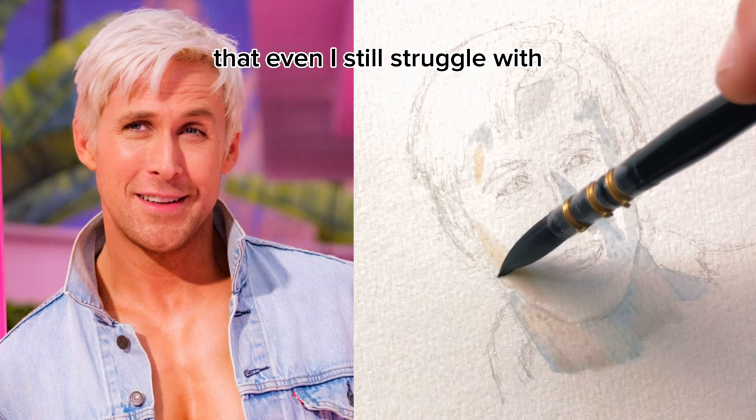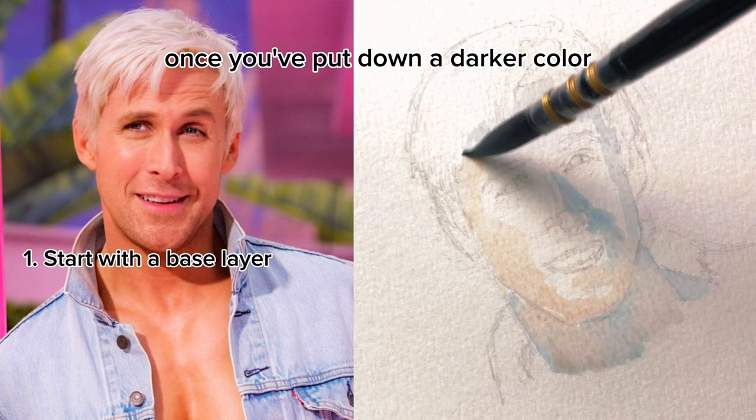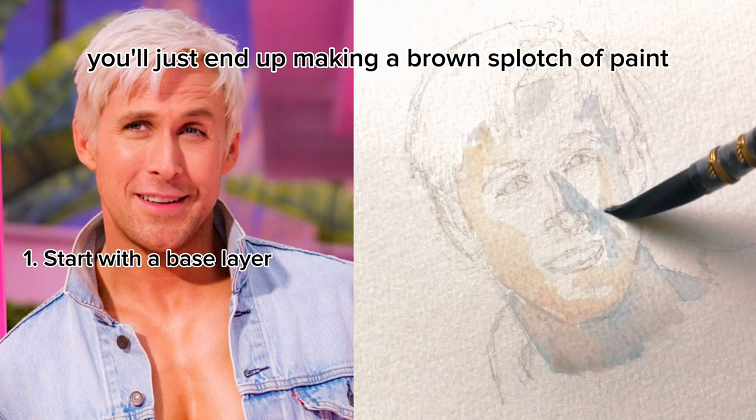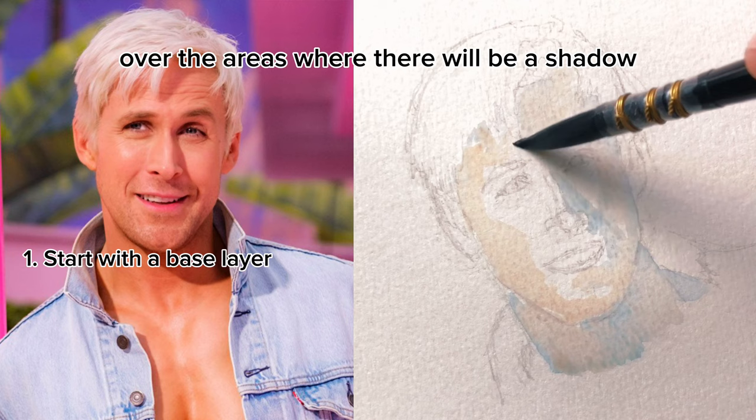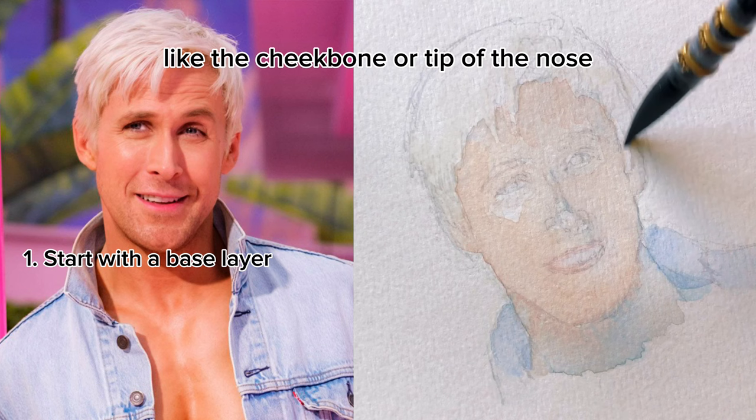Tip number one: start with a base layer. First and foremost, I start with a base layer of color. With watercolor, always paint light to dark. Once you've put down a darker color, you won't really be able to paint a lighter color over top — you'll just end up making a brown splotch of paint. In this case, I paint a base layer of cerulean blue over the areas where there will be a shadow, followed by a skin tone mixture that I blend together. I leave a couple areas unpainted where I think there's going to be highlights, like the cheekbone or tip of the nose.